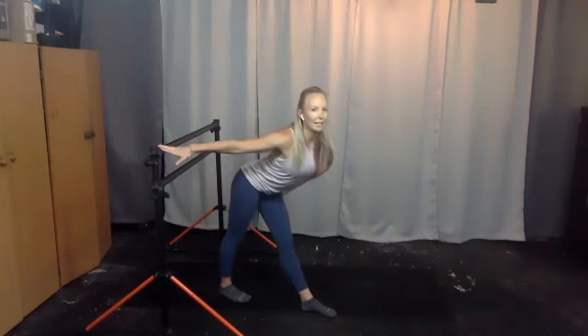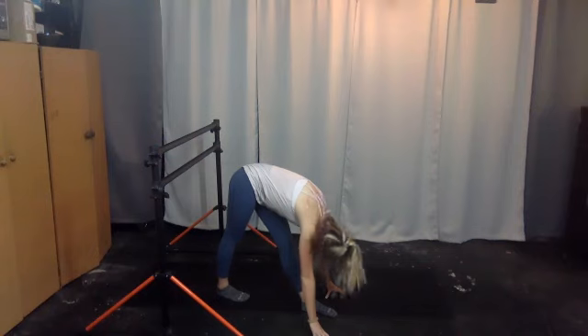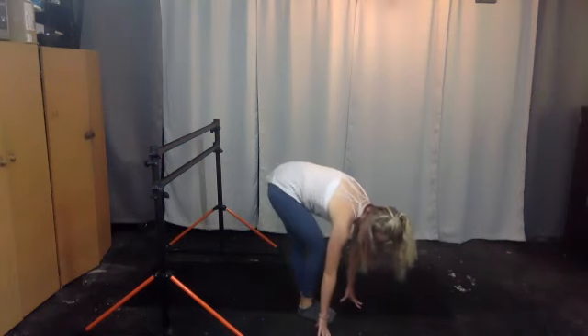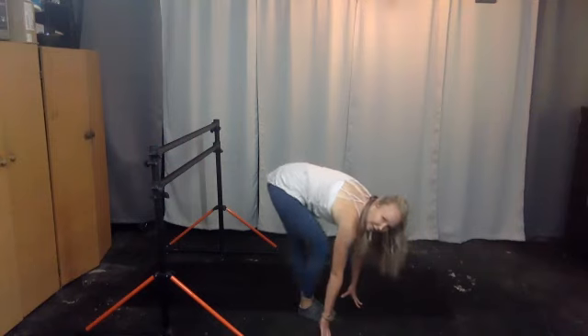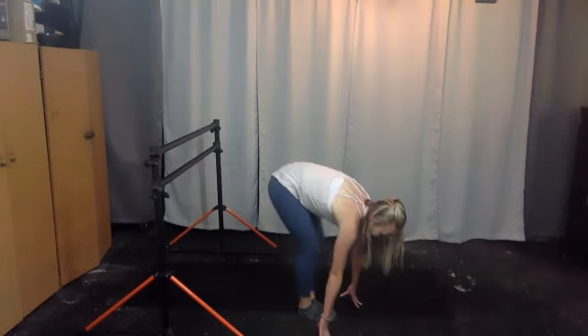Extend your legs, lay on that right leg back, fold in — either halfway or take your hands to the floor. Relax your head, five, four, three, two, and one. Step your feet in, pedal the feet out left and right — draw the hip back, right and left, for four, left, three, two, and one. Deep bend in the knees, come up, inhale, take the arms up, exhale it out. Get water if you need it.